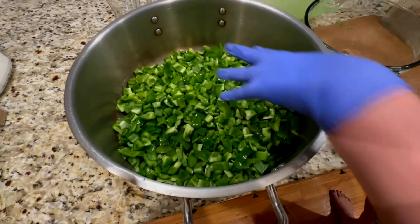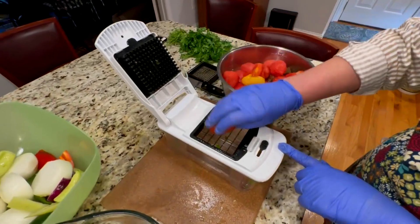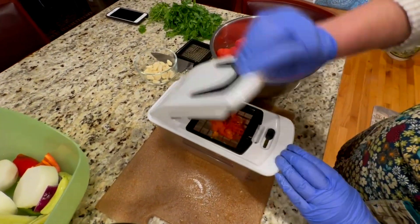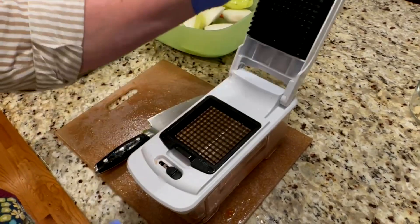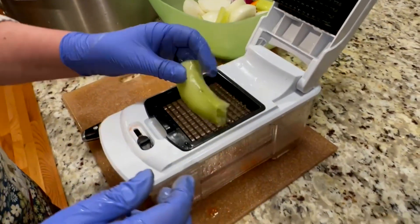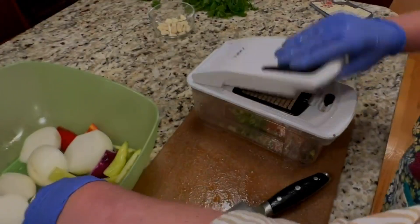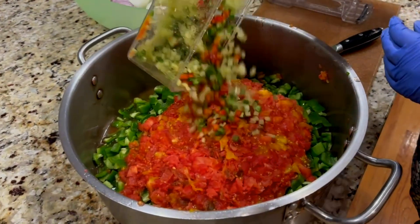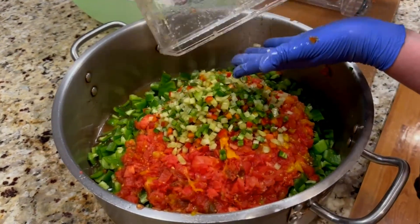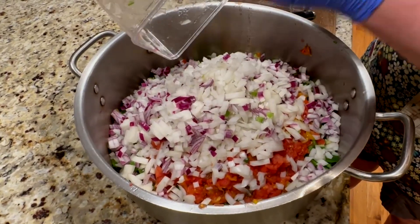All my peppers are chopped and now they're in this large 15-quart pot where I'm going to make the salsa. Now I'm going to start chopping the tomatoes — that should be super easy, just push down and they go very easily because they're soft. I'm switching to the smaller grid for the hot peppers because you don't want to bite into a giant piece of pepper. I'd rather have little pieces. Now all the onions are chopped and in as well.